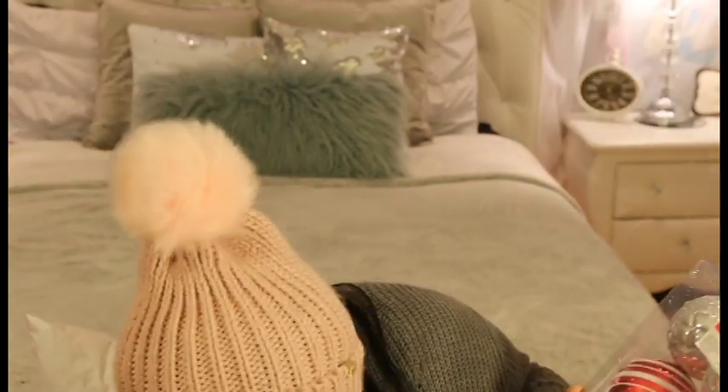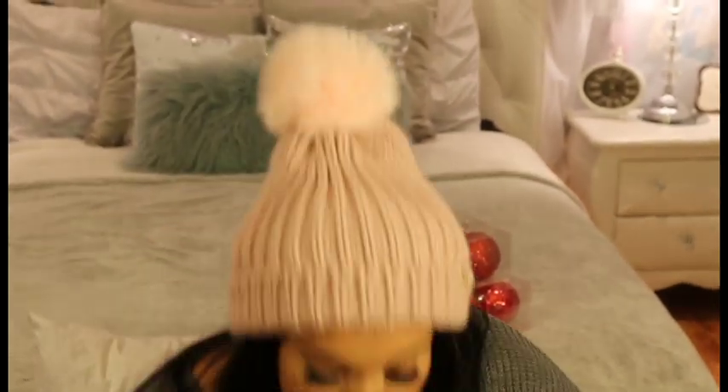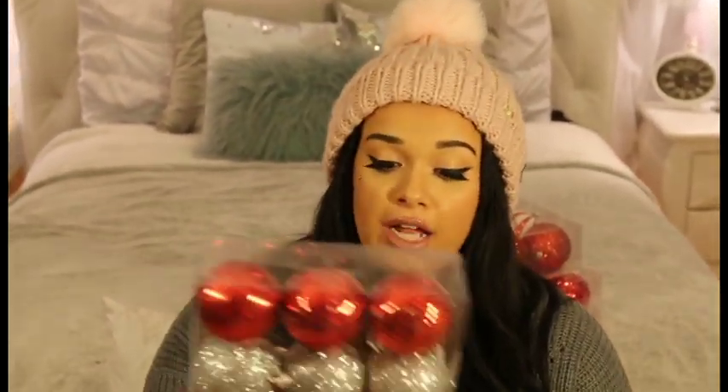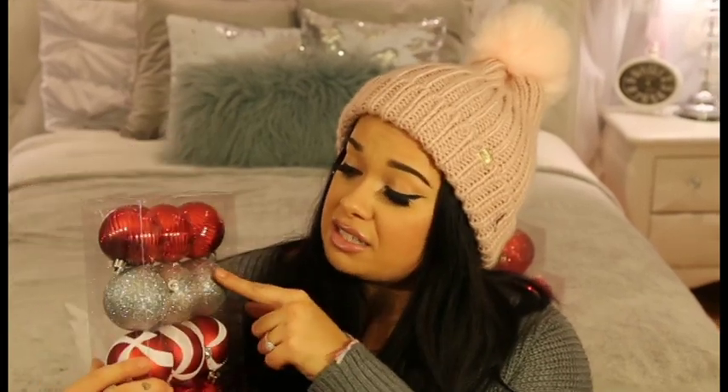Most of this stuff is for that wreath. Look at this — eight medium-sized balls for three dollars. You could put these on a tree, a wreath, in a vase — so much you can do. I actually got two different packs — they're similar but different. One is candy cane themed, which will look great for my mom's decor. You get twelve of these: two metallic reds and peppermint. How cute! And these silver balls — love silver balls — also three bucks.